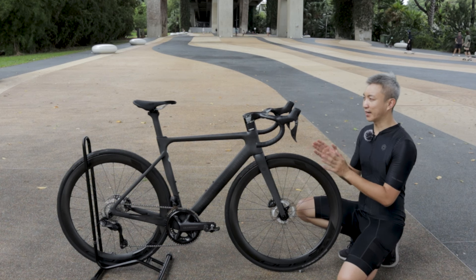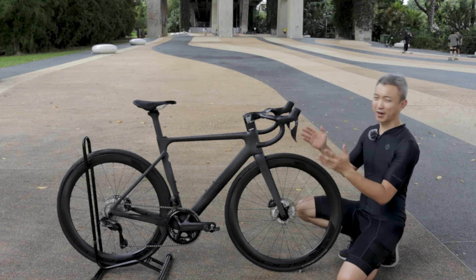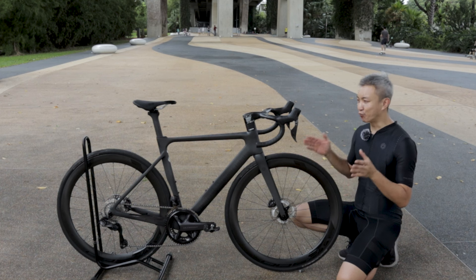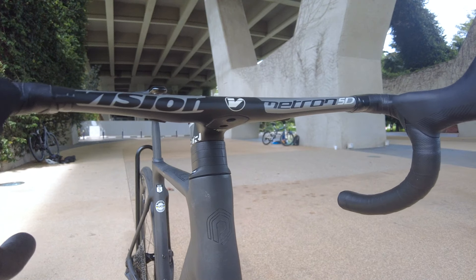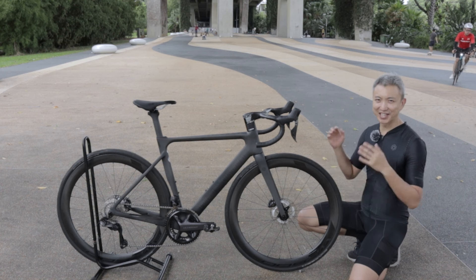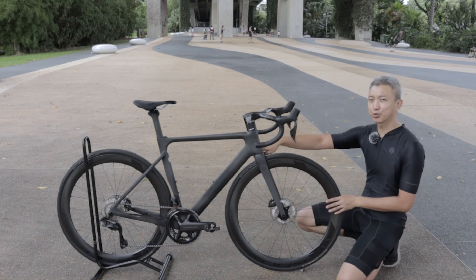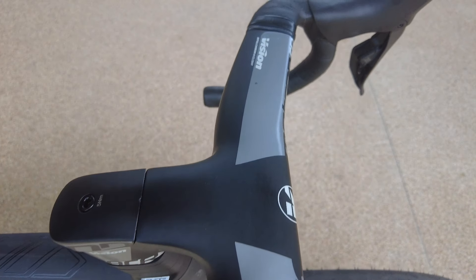Let's talk more about the Vision Metron 5D ACR integrated handlebar. What I like about it is not just the cool look but also its practicality. It's very stiff and has a compact drop bar, so if you're on the drop and doing a sprint this bike picks up very fast. The handlebar also has very good vibration damping — I travelled at high speed on a flat and couldn't feel much vibration, and my hands were very comfortable with no numbness even after a long ride. All cables are routed internally, going from the handlebar through the stem and into the frame — so neat. I also like the wide top grip, which is very comfortable for resting your hands.